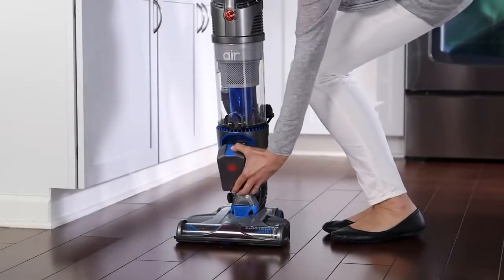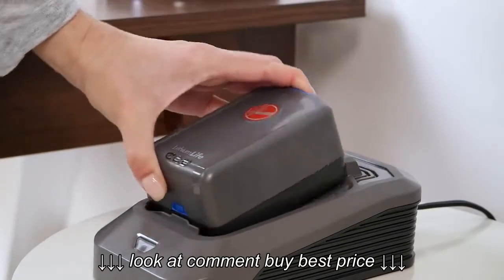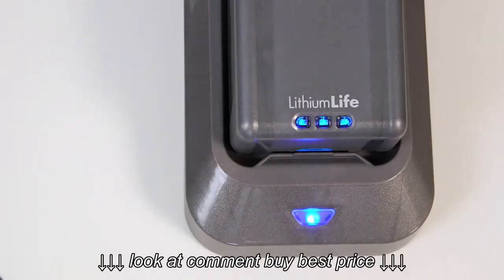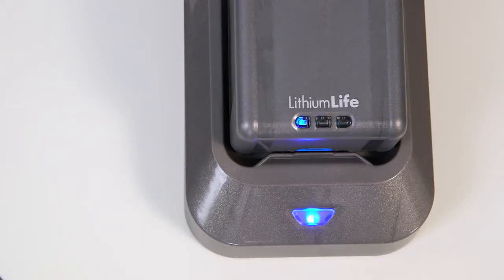Let's look at how to charge your battery. Tilt your lithium life battery onto the charger, like this. You'll hear a click. This light will turn a solid blue when it's charging. A full charge will take up to three hours.